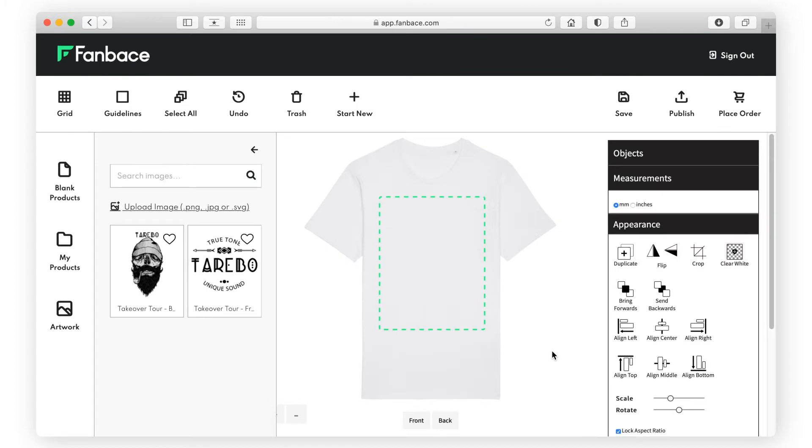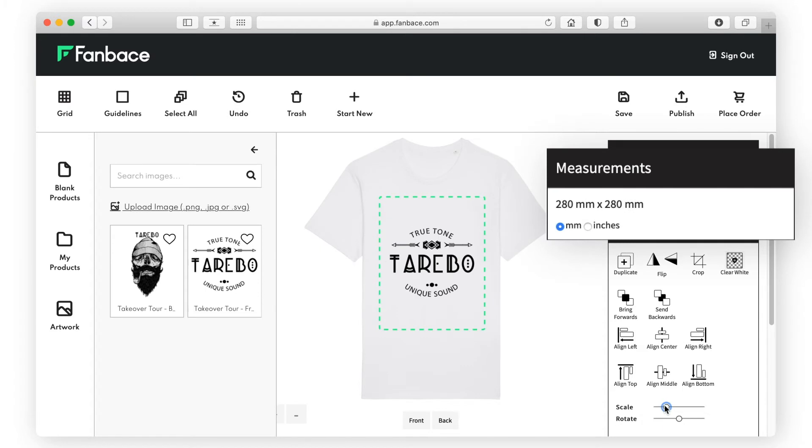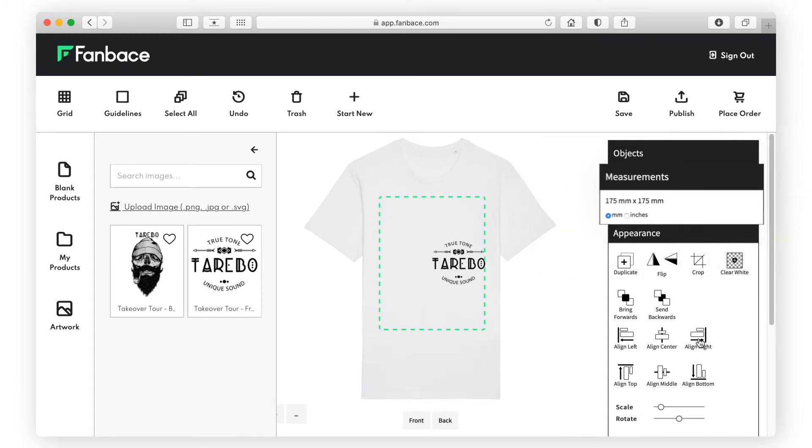Once uploaded, select the artwork. It will appear in the defined print area. You can now adjust and scale using the tools in the Appearance section. Notice your artwork's printing dimensions change as you adjust its size. The saved dimensions will be used to print your orders.